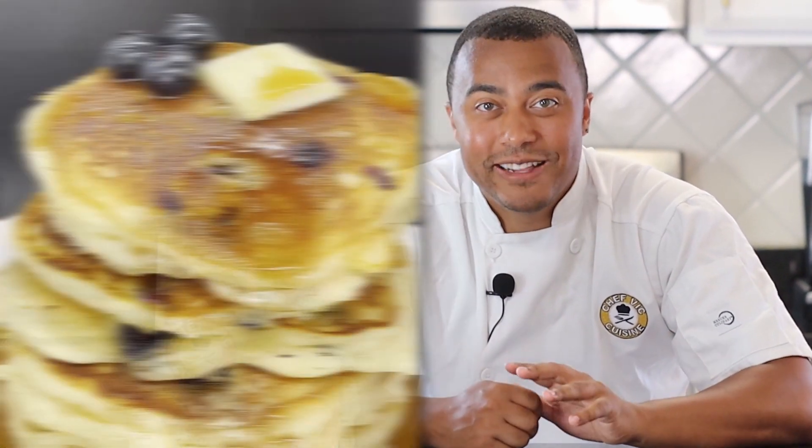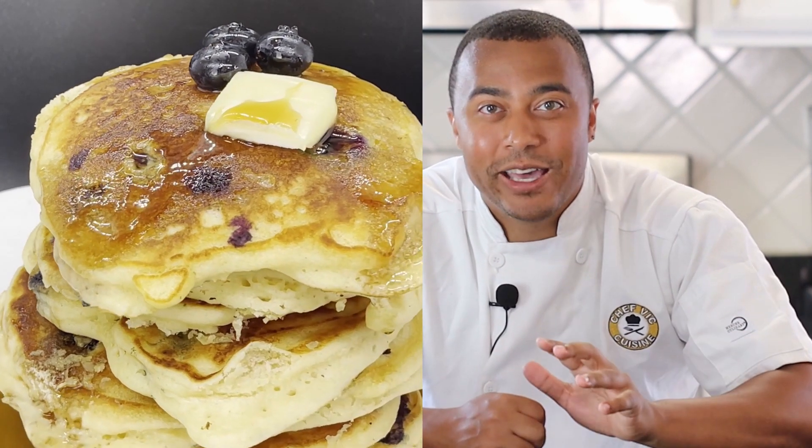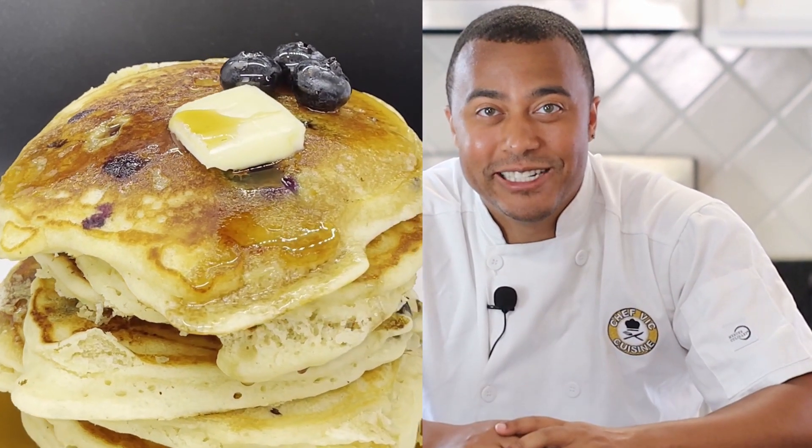Hey everyone, how's it going? Welcome or welcome back to Chef Vic Cuisine. Today we're making blueberry pancakes — light, fluffy, and sweet. These blueberry pancakes pack a punch, and this is the perfect way to start your morning. So let's get started.